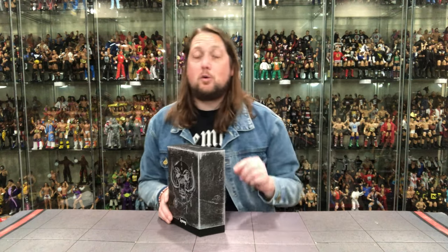I'm excited for any future Lemmy figures from Super 7. In this video, we're going to take a look at the packaging, unbox it, and see where it goes from there. Getting this right at the end of the year, it might be on a best-of list. I can tell you right now it'll be the number one musician figure of the year for me.